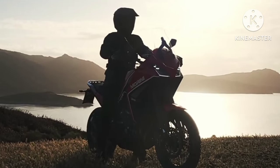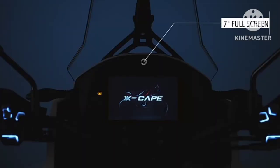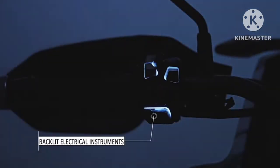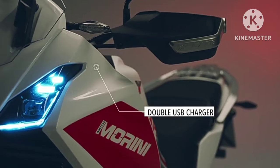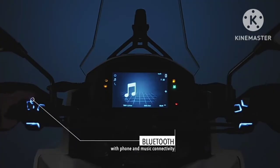The Moto Marini XCAPE 650 is a mid-displacement adventure motorcycle, powered by a 649cc liquid-cooled parallel twin engine producing 60.8 PS at 8,250 rpm and 54 Nm at 7,000 rpm. It is mated with a 6-speed gearbox.